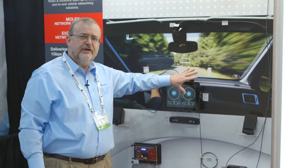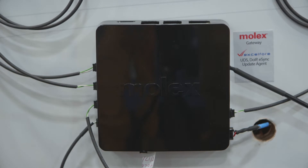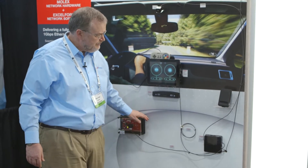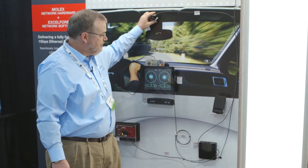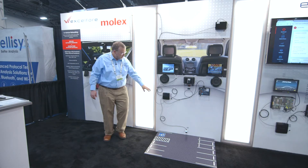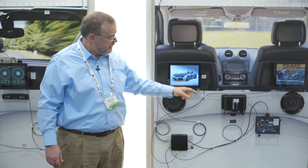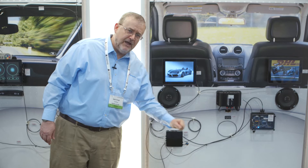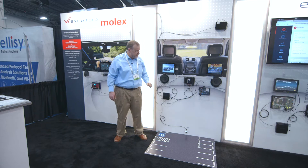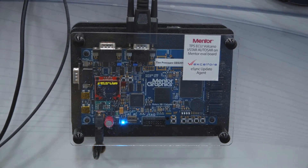Our in-vehicle network solution: we have a head unit here running Automotive Linux. This is connected over Ethernet to a Molex gateway switch. This gateway switch is providing a CAN bus for an ADAS ECU in the front of the vehicle, an Ethernet connection to an interior camera, and is also connecting via a gigabit Ethernet line to the back of the vehicle, where we have another Molex gateway providing four separate 100 megabit Ethernet links to two seat-back displays, a digital audio amplifier, a backup camera, and a gigabit Ethernet link to a telecommunications control unit, TCU smart antenna, and a CAN link to an AUTOSAR-based tire pressure system monitor ECU in the rear of the car.